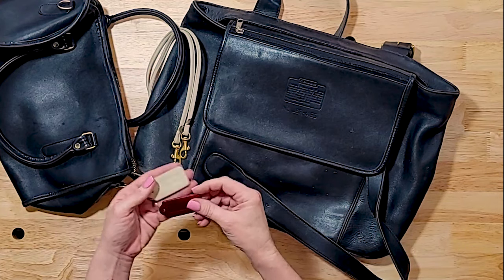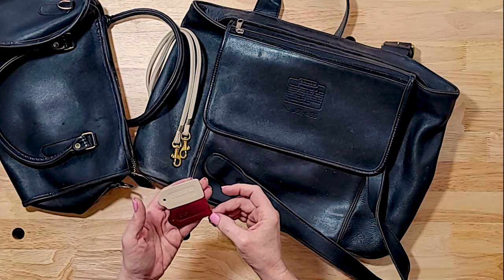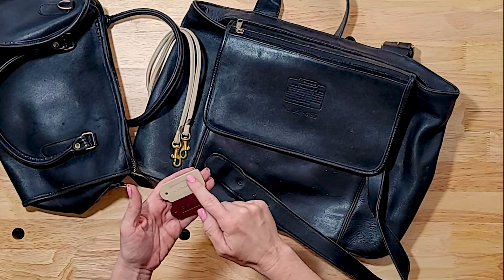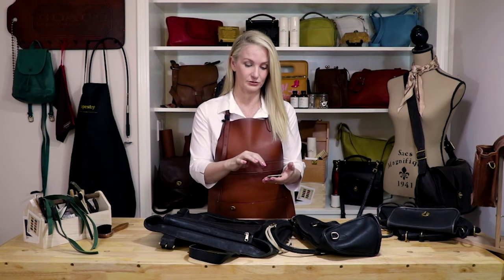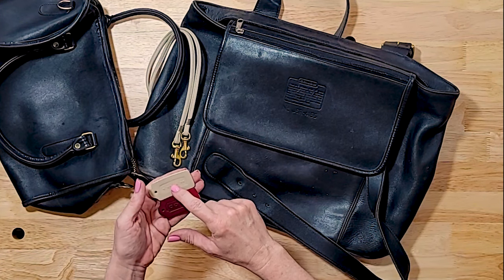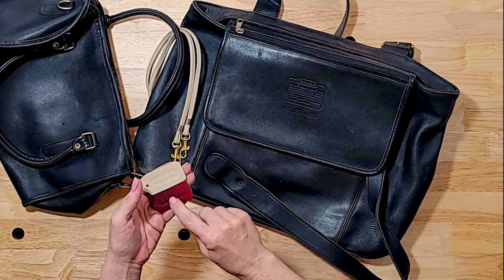So let's talk about hang tags. The one on the top is from a counterfeit bag and the one on the bottom is from an authentic Coach bag. As you can see, and this is pretty common, the counterfeit is larger. The cartouche — meaning the area that says Coach — tends to be smaller on counterfeit hang tags and is usually crooked. Another thing you may see is that the top of the A on a counterfeit tag will be flattened, where an authentic Coach branded insignia will have a very pointed A.